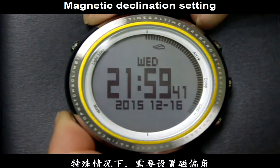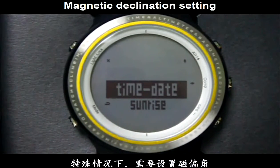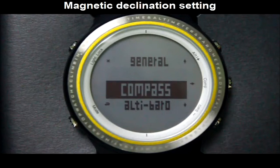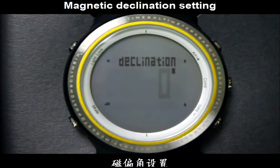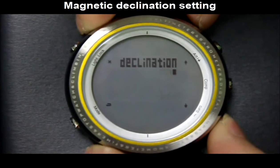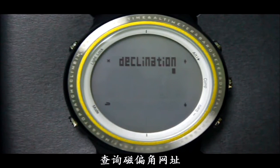Press the Mode button to enter the setting menu. Press the Alt button to switch to compass settings, then press the Camp button to set the magnetic declination. Press the Alt or Barrel button to increase or decrease the data. To find the declination value for your location, visit the website shown on screen.